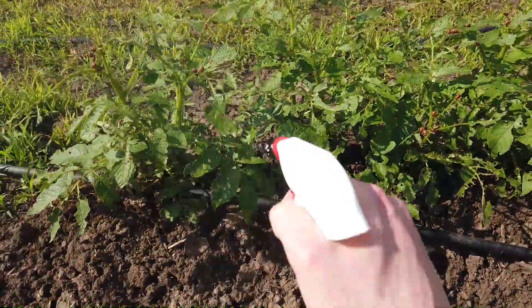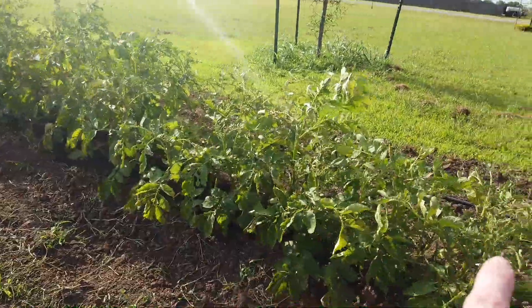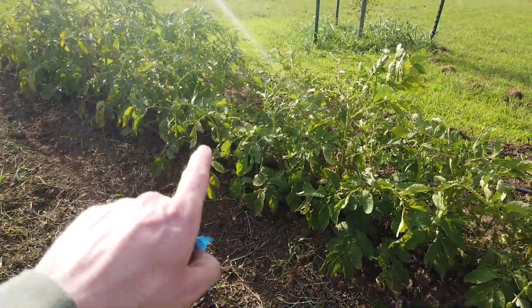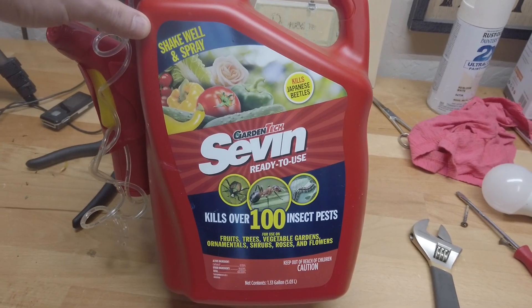Update: the neem oil did not work like I expected. I don't know if it's because the bugs were already on there or what, but it just didn't get rid of the bugs. So what I ended up doing is getting a Sevin dust liquid solution. I sprayed it, and literally within a day the bugs were gone.